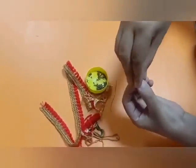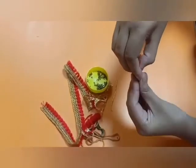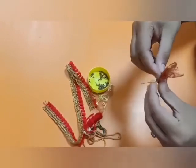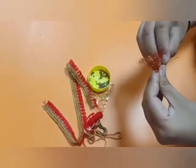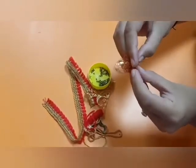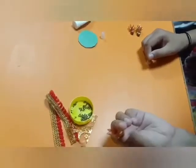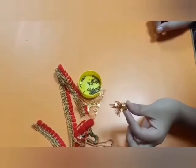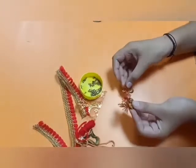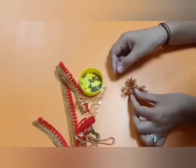Tie it with the help of thread from the top. You can use any thread, any fancy cloth. Tie it and make a knot. You get this type of potli. Make three such potlis — one, two, three.